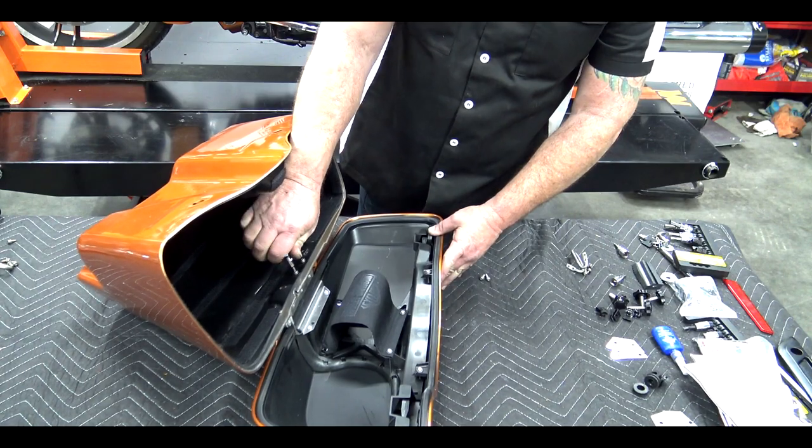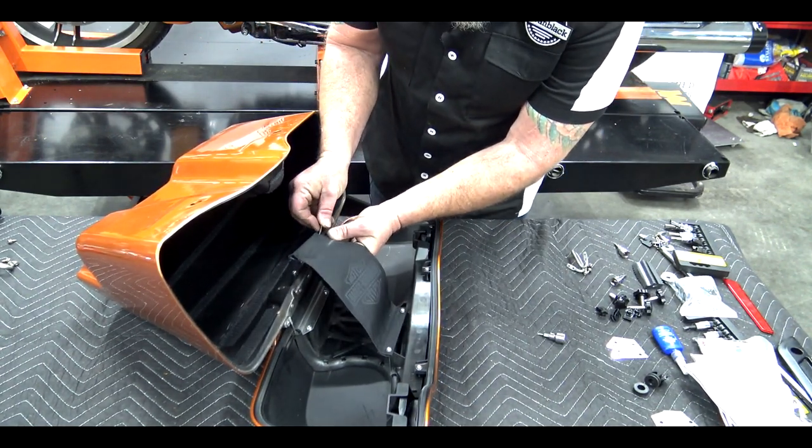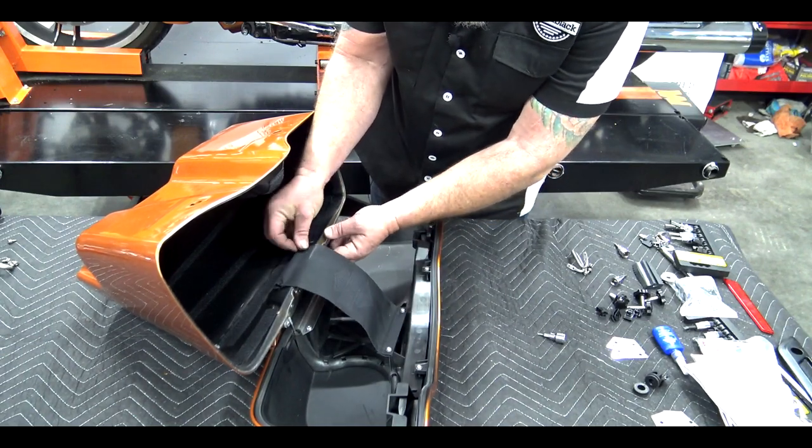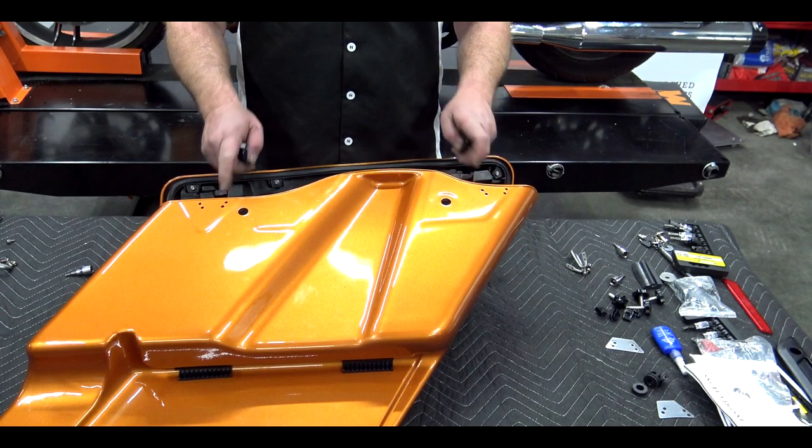With the blue Loctite on there, you don't have to put a lot of torque on these. With the remaining two bolts, go ahead and put them through the tether, through your hole, and into your hinge plate. Now that we have that in place, we can go ahead and put our hooks back on.